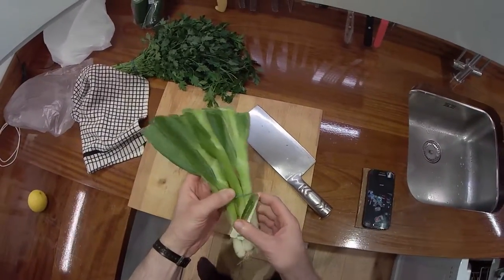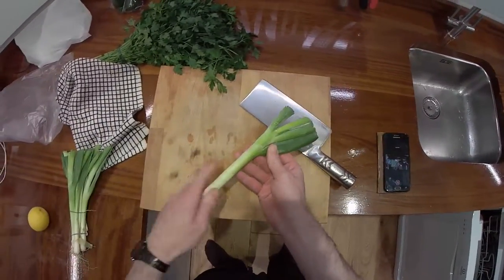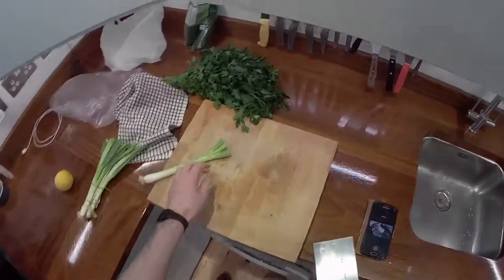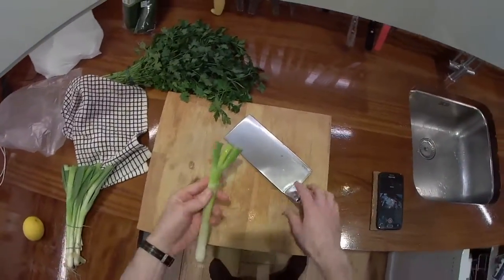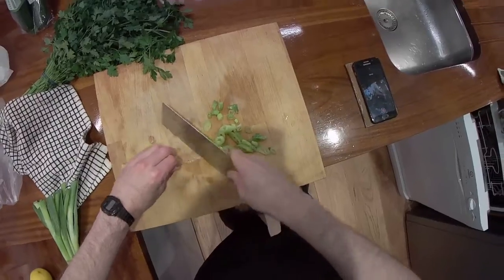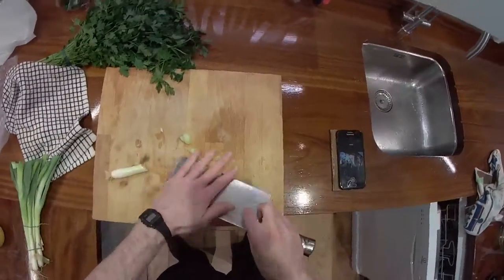The spring onions look a bit rubbish — a bit dry. This is all they had; this is from Tesco. Probably if I'd got them from the same shop as the parsley they would be better. I'm just going to trim most of this off. I don't normally put spring onion in it, but that should be nice.